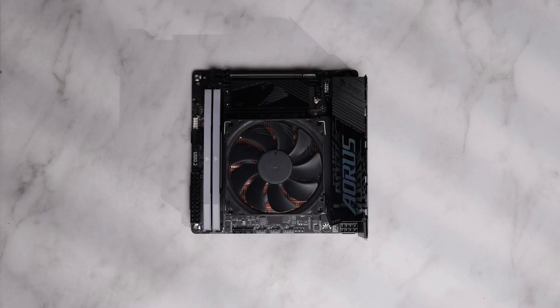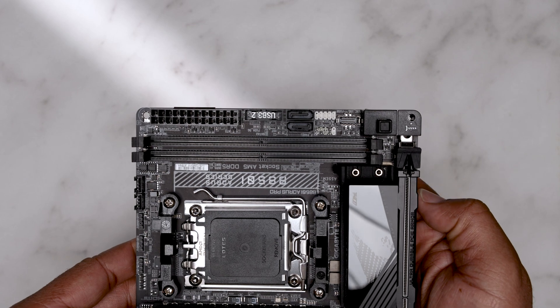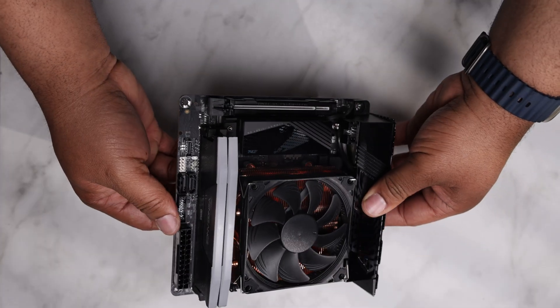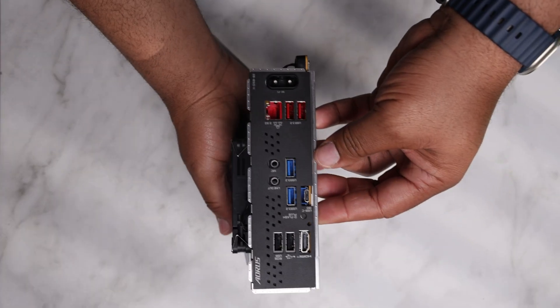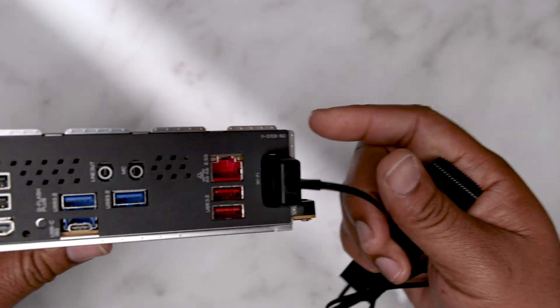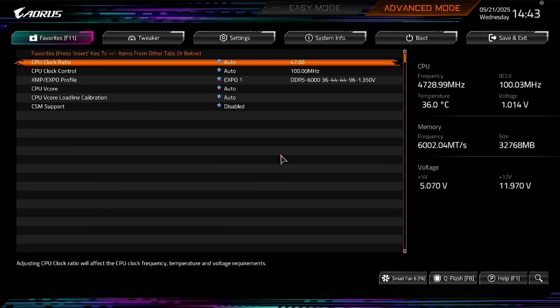Gigabyte made some interesting decisions on this board — some paid off and others fell short. The reinforced PCIe x16 slot looks good and sturdy. The design is gamery but really subtle. For the most part the EZ Connect systems are competent, and a personal favorite of mine is the quick connect and disconnect of the wireless antenna. The BIOS looks really clean and you can access many options without entering advanced mode.